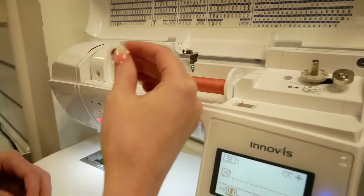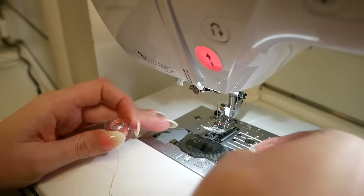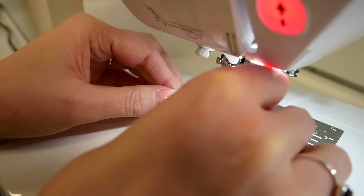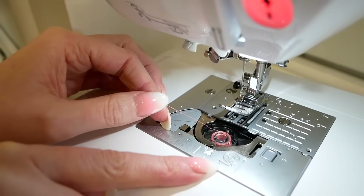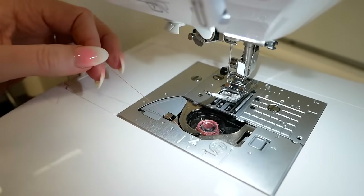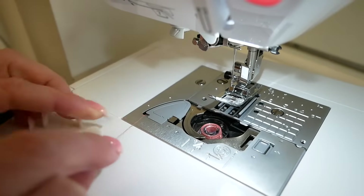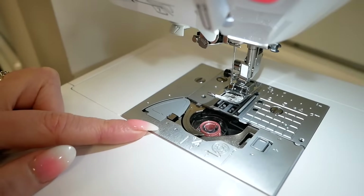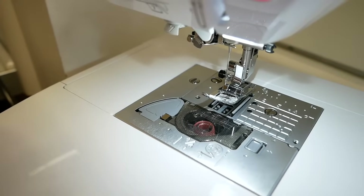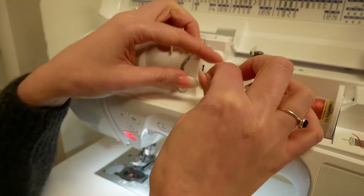To put the bobbin into the bobbin area, it has a bobbin cover and there's a small lever that we just pull across and it will release the bobbin cover so we can take it off. Then we just want to drop the bobbin in and there is a diagram here to show you which way the bobbin thread needs to go, so that should help you make sure the bobbin is always in the right way. We're just following the arrows and there is a thread cutter just on the end — we just trim the thread. Then we can put the bobbin cover back on, and that's the bobbin complete.